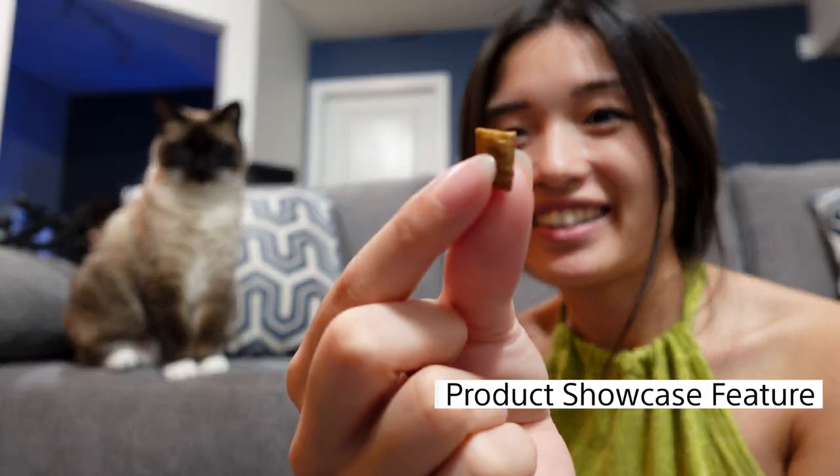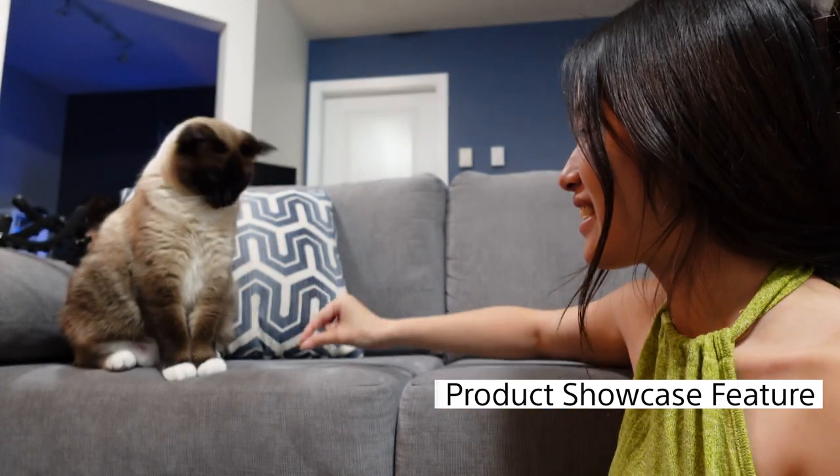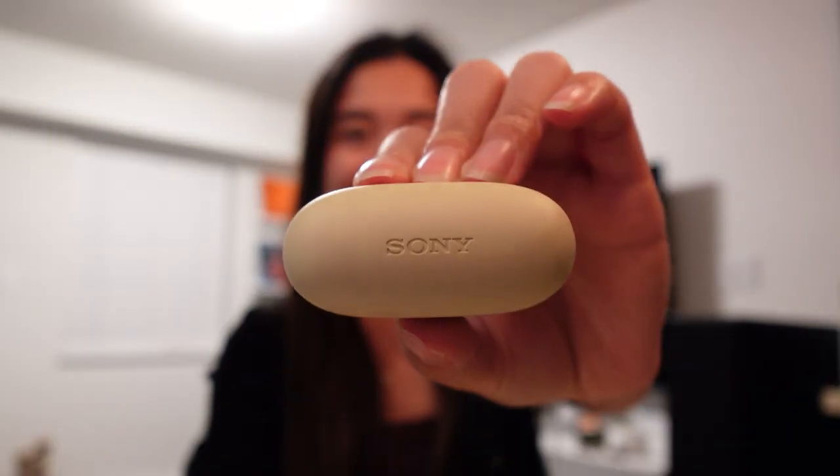Another vlog-specific function is the Product Showcase feature. Content creators like you aren't just going to be filming yourself the whole time — you might film an unboxing video, a tutorial, or even a product review. When you activate the Product Showcase feature, the ZV-1F will recognize when you place a product in front of your face and it'll instantly focus onto that object. When you take the object away, it will instantly refocus back onto you. So no more awkwardly trying to catch the camera's focus — it makes things so much easier.